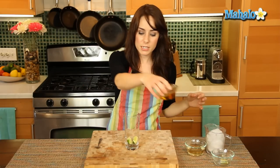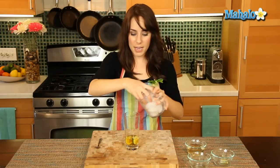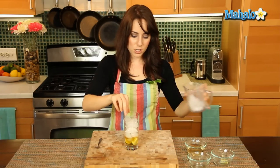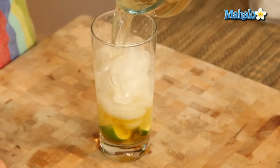Then I'm going to add my Irish whiskey, add in some ice. Perfection. And now, easing up, I'm just going to top it off with the ginger beer.